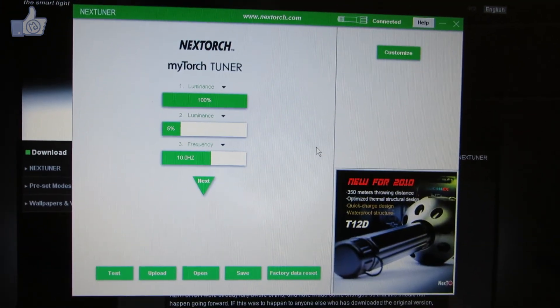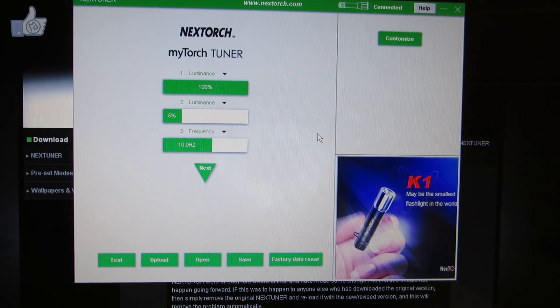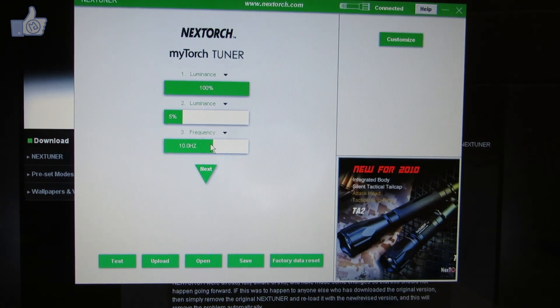Here's the program itself. Up at the top it tells me I'm connected, so I know the flashlight is hooked up correctly. It also cycles through advertisements for other products along the bottom. The main area shows the mode sequence — this is the factory default sequence.